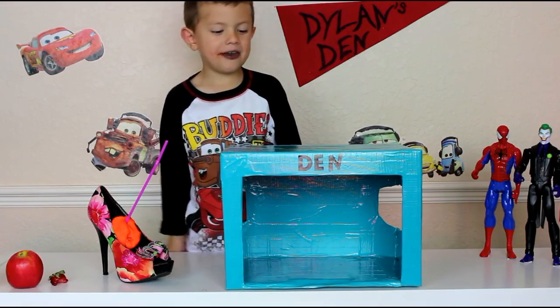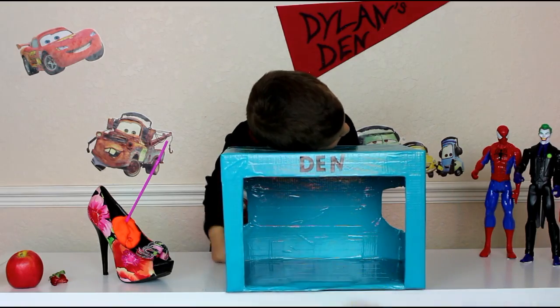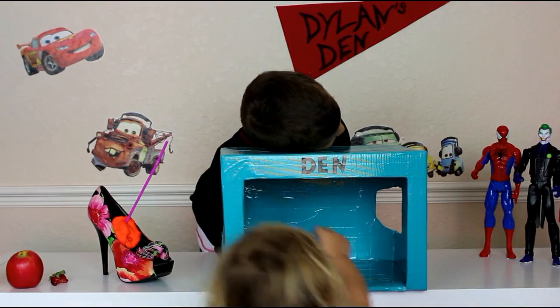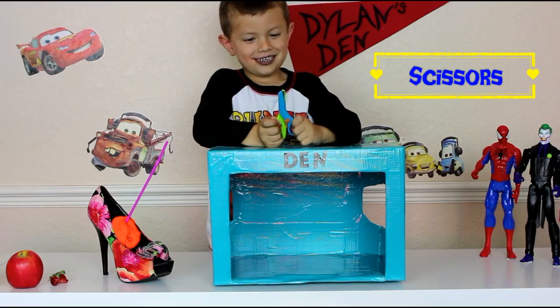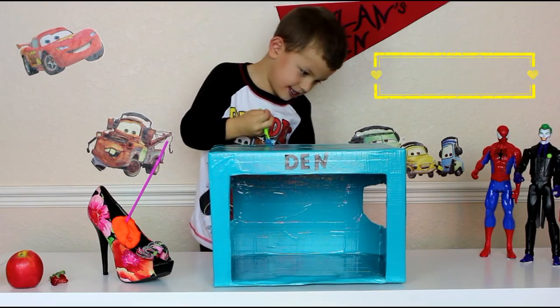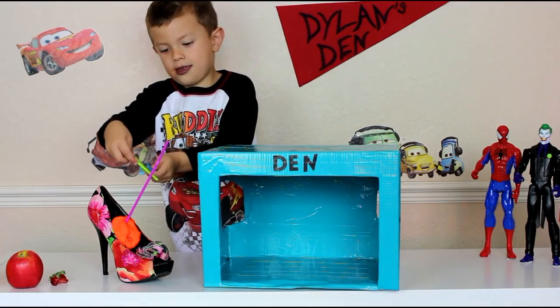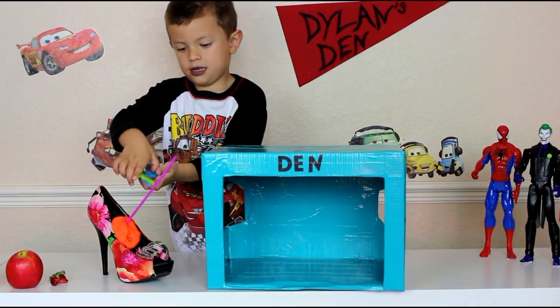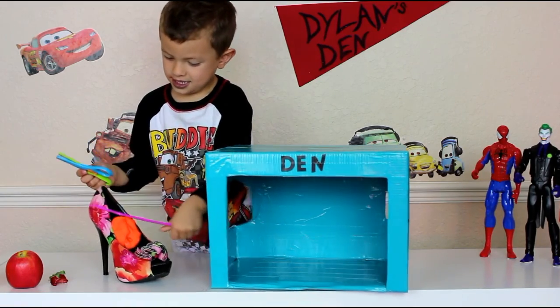Alright, next item. Don't tell them what it is. I'm gonna go ahead and put it in the box, don't tell them, it's a secret. What do you think it feels like? What do you do with scissors? You cut things! You cut the straw — how about cut the cheese?